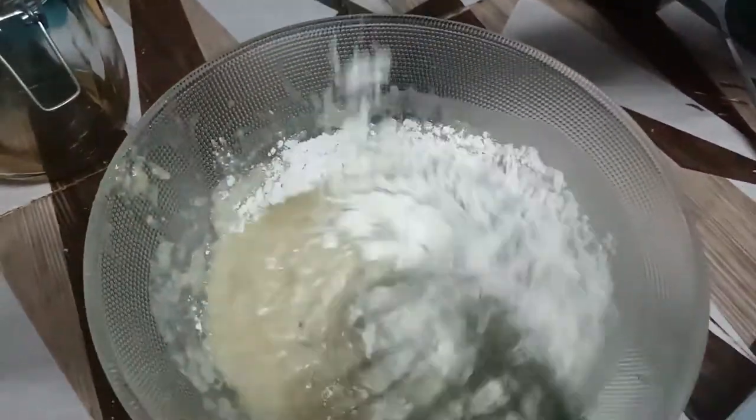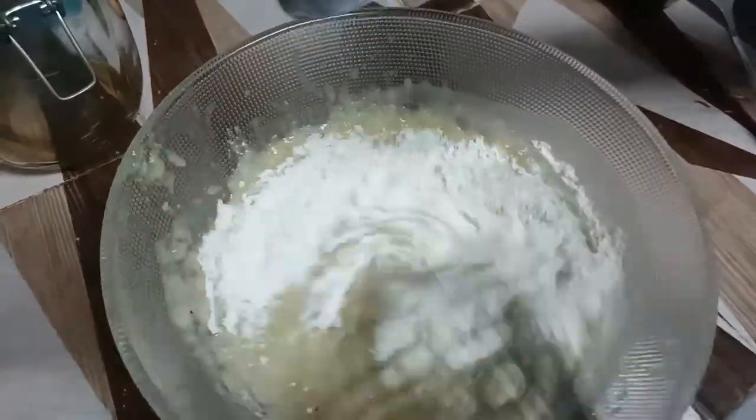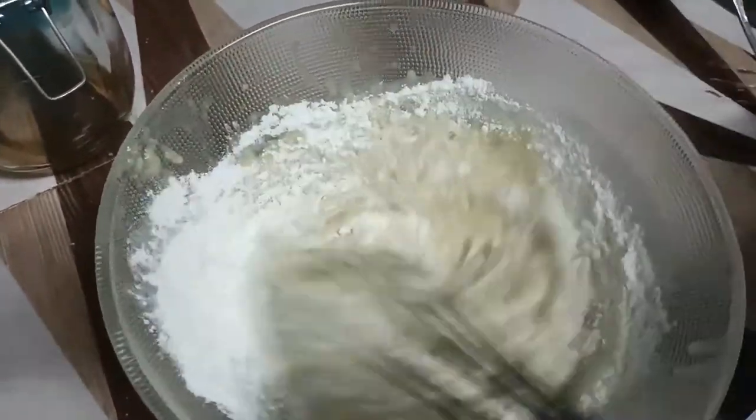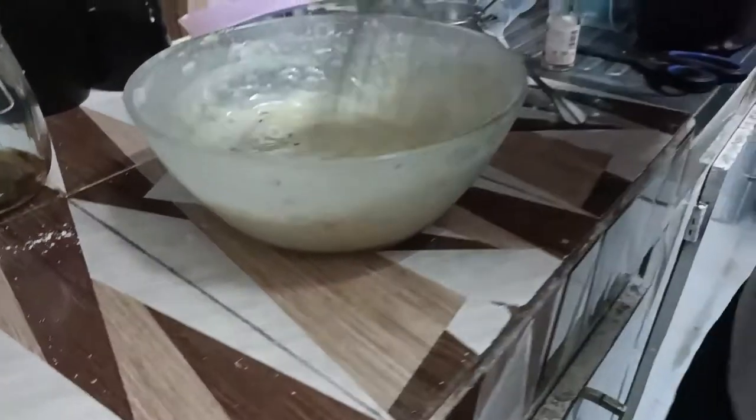Add the flour slowly. If you need help, you can call your children and let them assist — they will feel included too. It's a messy process to whisk and mix, so enjoy it. Let them enjoy the stickiness of the banana bread batter!